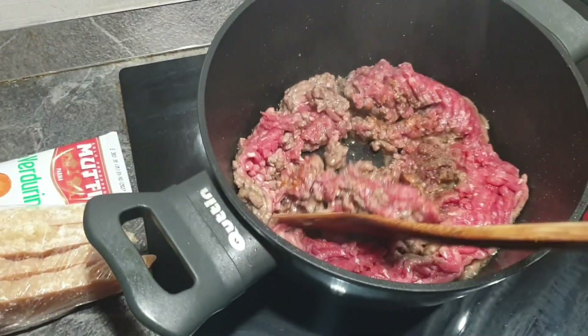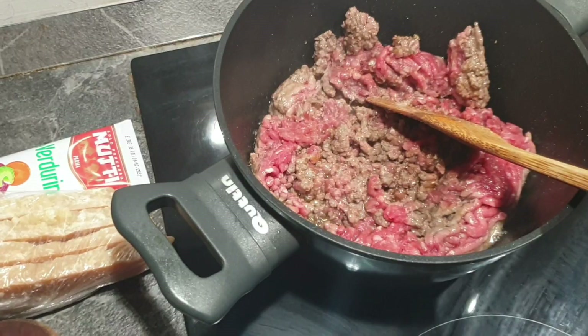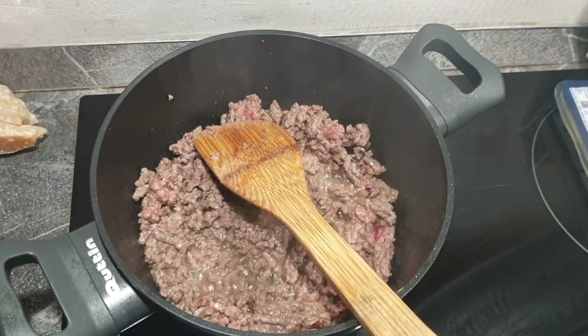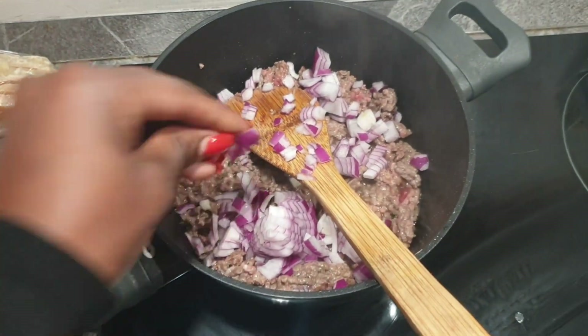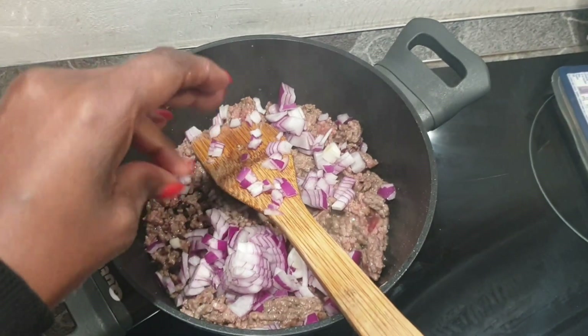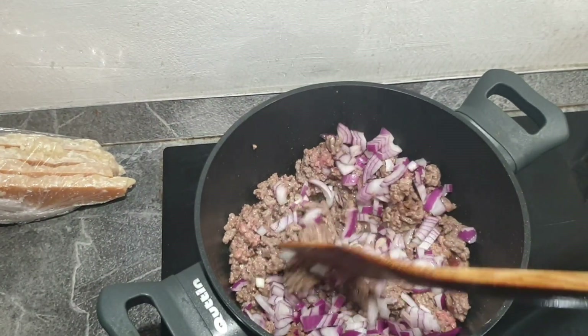Then just mix everything like so. After everything has simmered down, you can go ahead and add your onions. Some people prefer to put the onions before putting the ground beef, but I prefer to do it this way. After that, mix everything together.